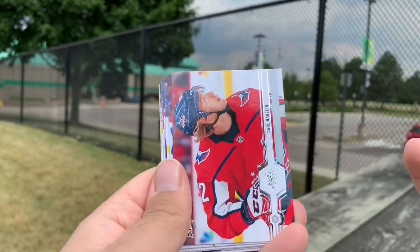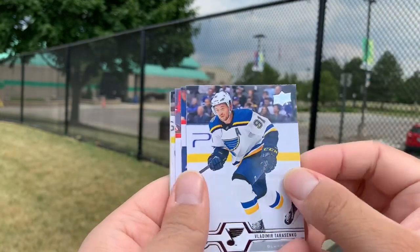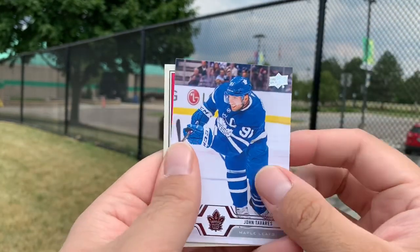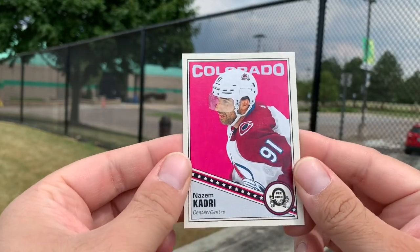James Reimer, Karl Heiglund, Michael Grabner, Vladimir Tarasenko, Matthew Perrault, Christopher Tanev, John Tavares, and an OPC update of Nazem Kadri.